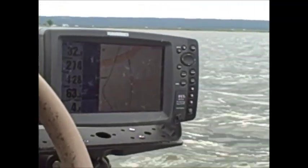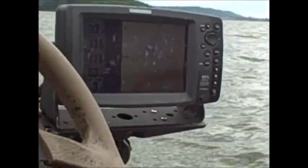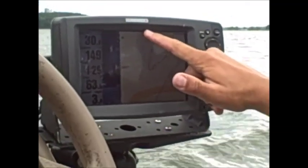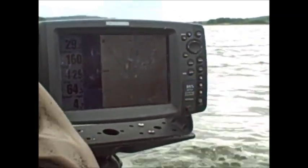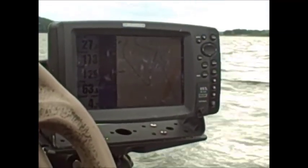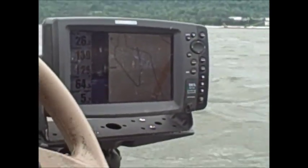Just spend time out here idling with your electronics. Don't spend so much time casting. I know you come to the lake maybe one day of the week and you want to fish, not look around with your electronics. But I'm telling you, this is how you learn where they live and this is how you find them. I want to come back around and try to cut across like this - you can see where I came off that hump. That right there is what tells me I can fish here. At least give it a shot. If I'm looking for fish, at least I know there are fish down there.